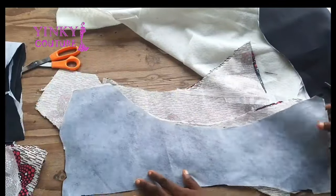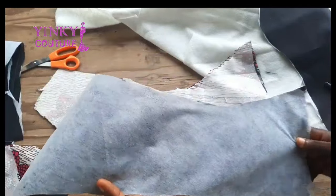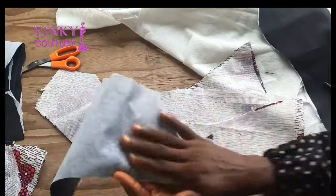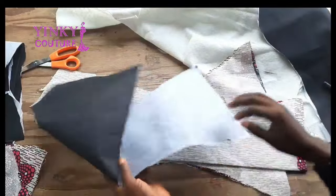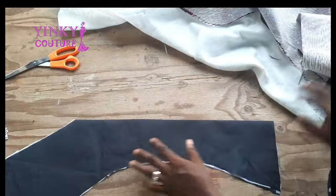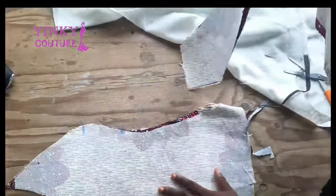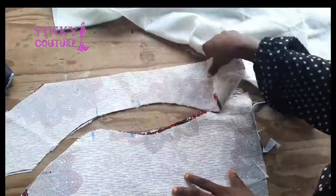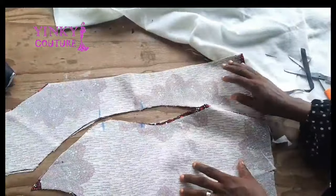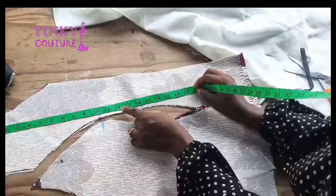I cut the lining the same way I cut the main fabric, but the lining is shorter in length than the main fabric. I put paper steel on the lining, and I put fusible interfacing — which is called SD in Nigeria — on the main fabric. Now I'll go ahead and cut my padded material because I'm going to pad the bust area.